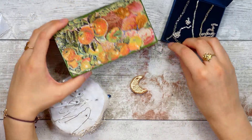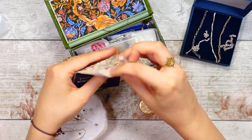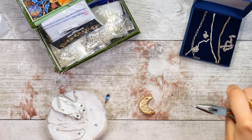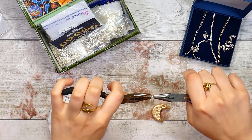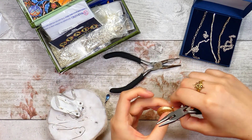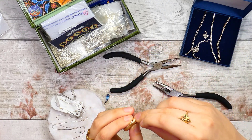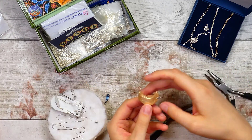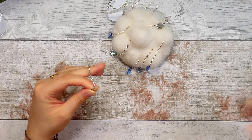I decided on the floral printed moon and started by finding a jump ring large enough for the thickness of it. If you haven't done jewellery making before, the best way to open and close a jump ring is to twist it so it doesn't lose its circular shape and the ends join back up neatly. I added the chain, closed the ring, trimmed the chain, then attached it to the cloud in exactly the same way as the water drops, right in the centre.